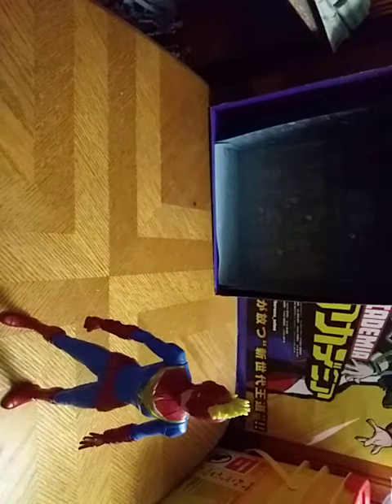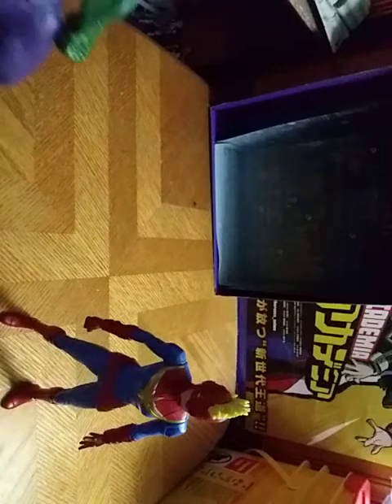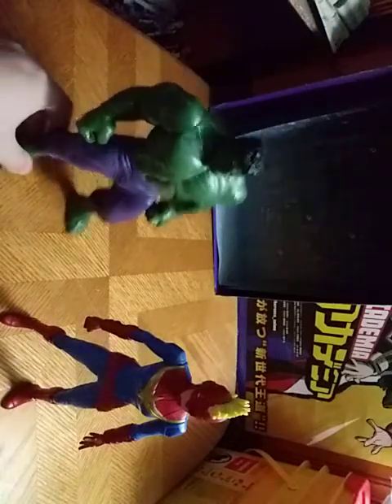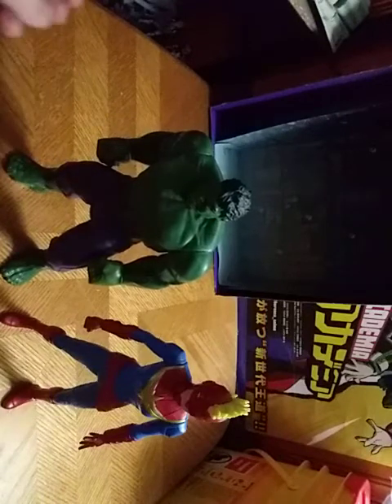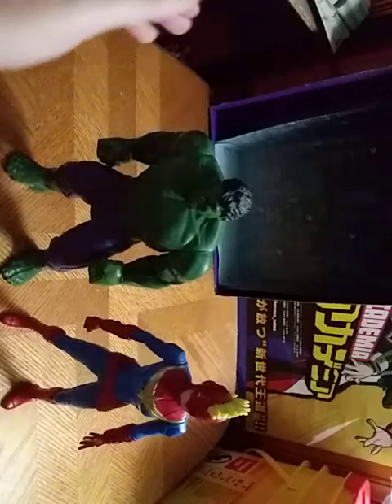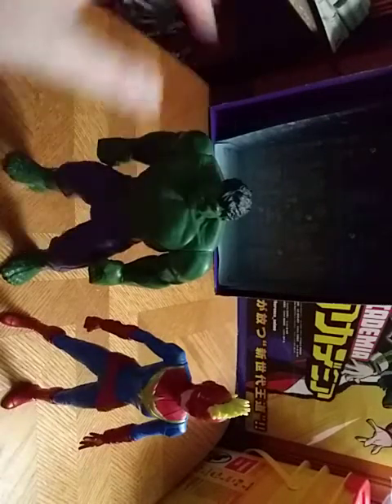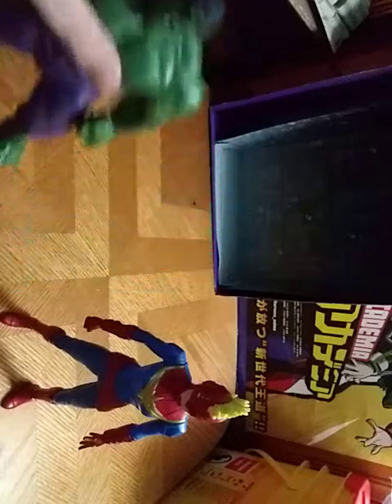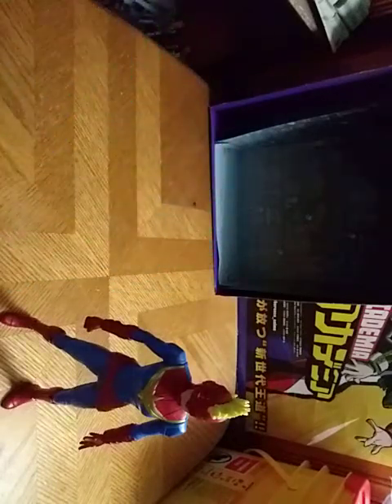Now we're going to get down to comparison. Here is Captain Marvel from Marvel Comics next to the Incredible Hulk. And yeah, I love these almost 12-inch Marvel figures you can get at your local Dollar General. That's all there is to say for Hulk.